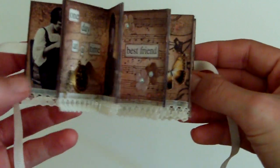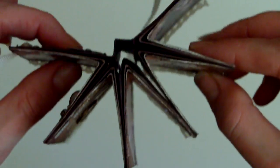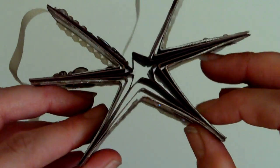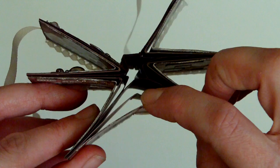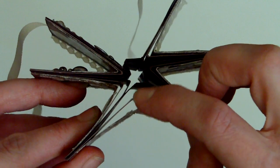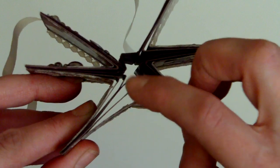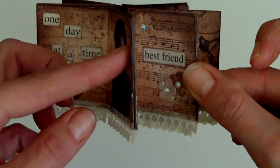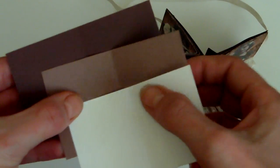Just in case anybody's interested in the sizes of the paper — I did say I'd use Stampin' Up cardstock, so that's the Chocolate Chip there. If you look at the pages individually, you've got your page that you stamp on, then one that's slightly bigger which I use Close to Cocoa, and then one that's even bigger, so you get this effect with a little gap between your pages.